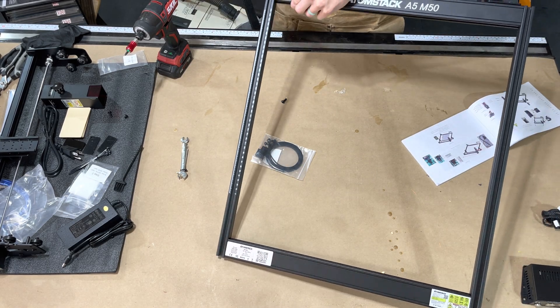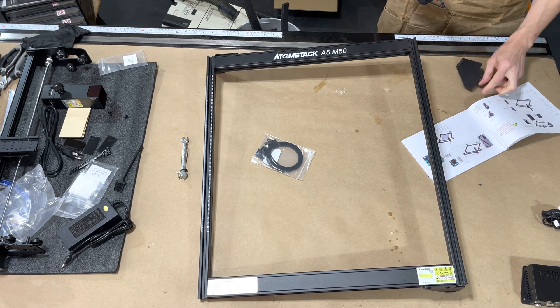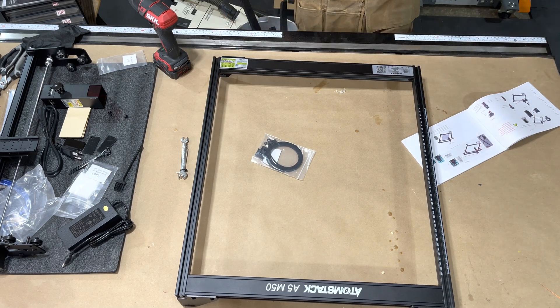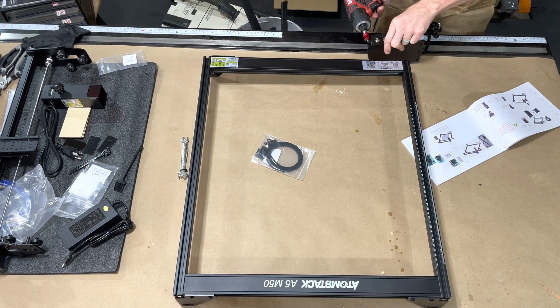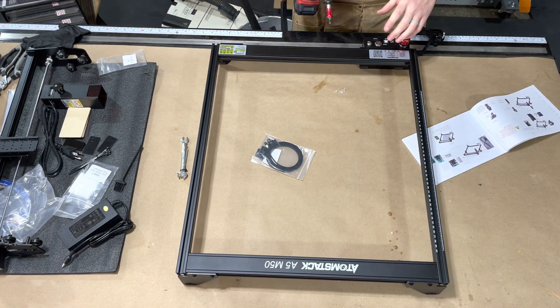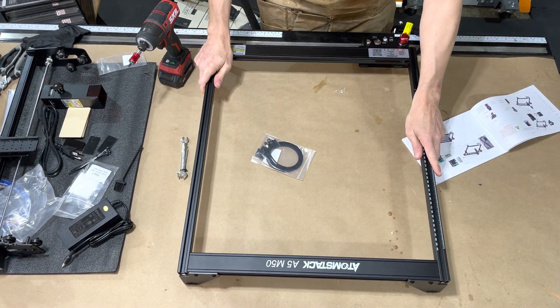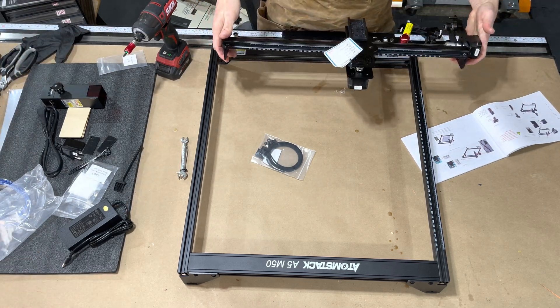I'm really excited to try this out because I have not used a diode laser before. The advantage of having a diode laser like this is it is really portable — it doesn't take up a big space and you can move it anywhere or set it over anything. If you have a large project that's already finished, like a table you want to engrave a logo on, you can literally pick this up and put it over the top of it.